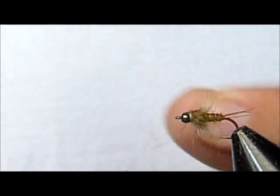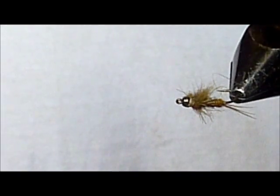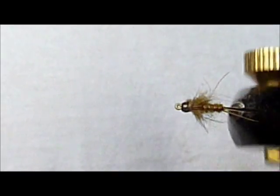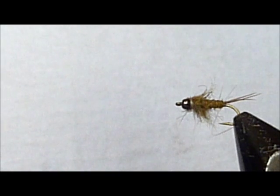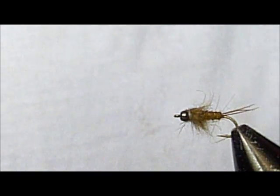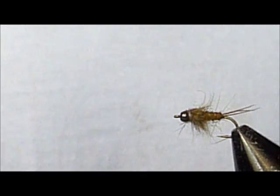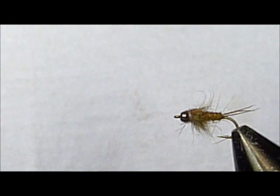The Rabid Squirrel Nymph. It's just a great pattern for trout everywhere I've tried it — from the Ozarks to the high mountain lakes in Colorado. Hope you guys enjoyed this. If there's any patterns you'd like to see tied, or you notice a sad lack of them on the internet, just hit me up in the comments and I'll see what I can do.